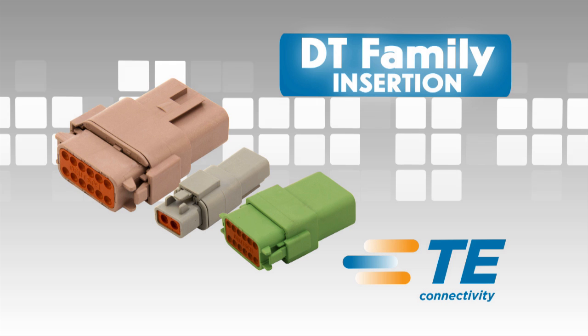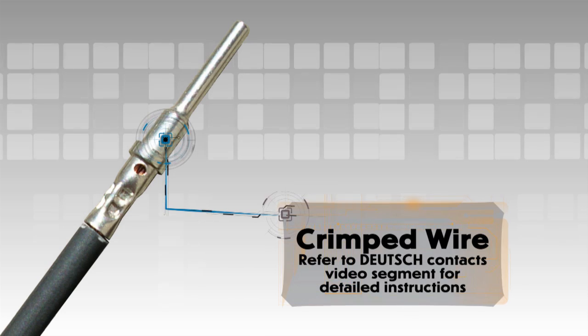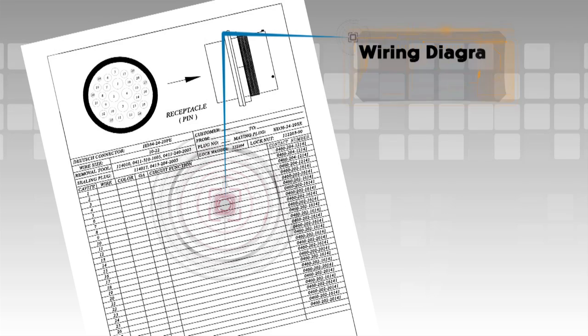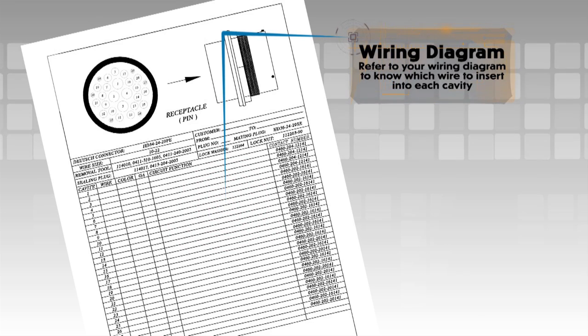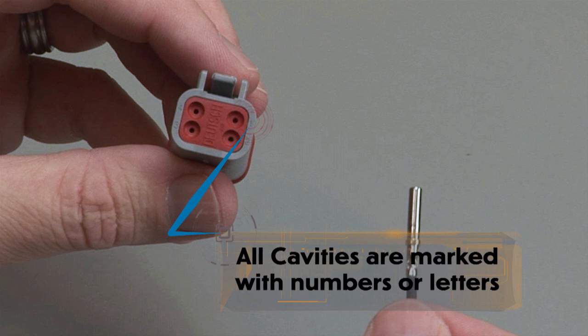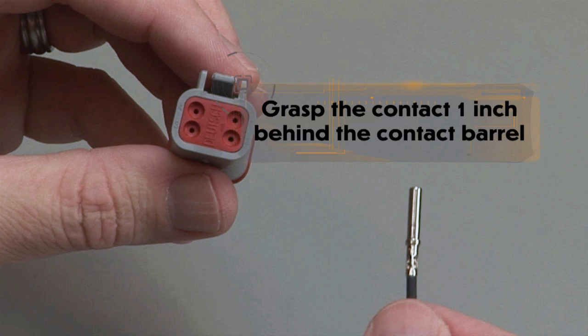DT contact insertion. Begin with a crimped wire. For assistance, refer to the Deutsch Contacts video segment for detailed instructions. Refer to your wiring diagram to know which wire to insert into each cavity. All cavities are marked with numbers or letters.